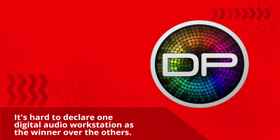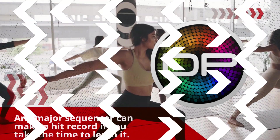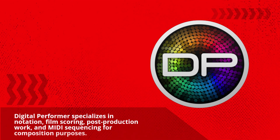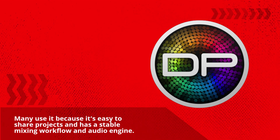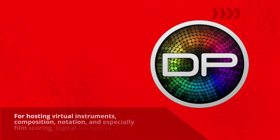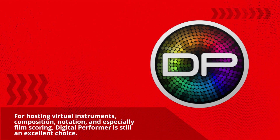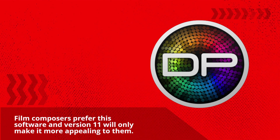It's hard to declare one digital audio workstation as the winner over the others. Any major sequencer can make a hit record if you take the time to learn it. Digital Performer specializes in notation, film scoring, post-production work, and MIDI sequencing for composition purposes, but other DAWs also have these capabilities. Pro Tools is the industry standard for post-production — many use it because it's easy to share projects and has a stable mixing workflow and audio engine. For hosting virtual instruments, composition, notation, and especially film scoring, Digital Performer is still an excellent choice. Film composers prefer this software, and version 11 will only make it more appealing to them.